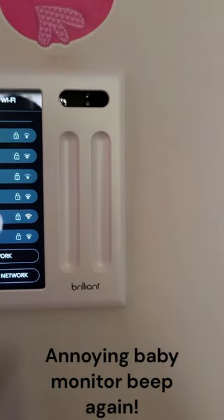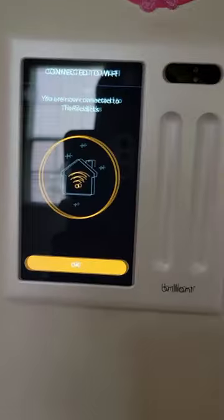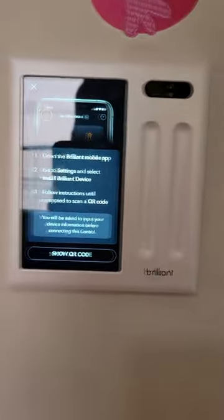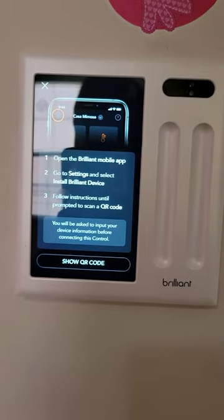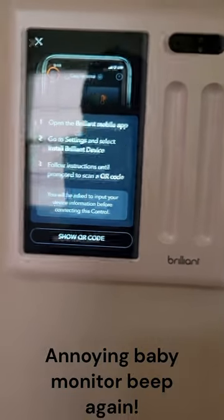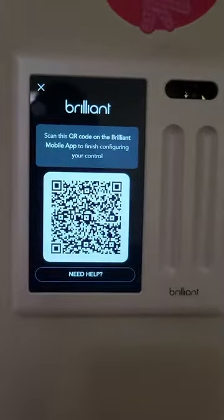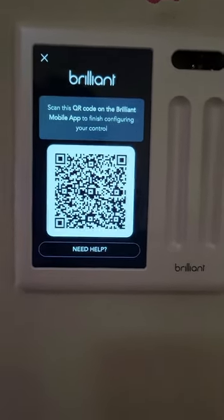Once it's done, you simply go to your Wi-Fi and enter your Wi-Fi credentials so it can gain access to your network. So it's connected to my home network now. Then this is where you set up the app — you download the Brilliant mobile app, create a room (for example, this is my daughter's room), and then add a device. Once you've got the app open and running, you hit 'add device,' and it'll pop up with a QR code. I'll scan that with my app and go ahead and set this up.